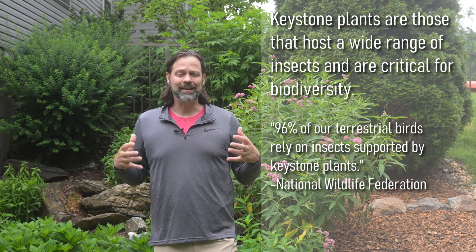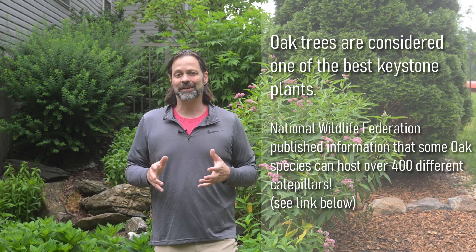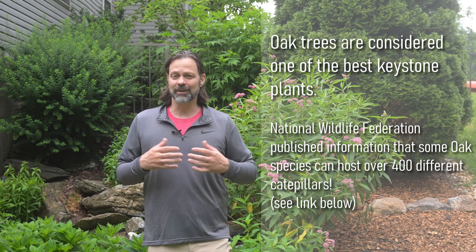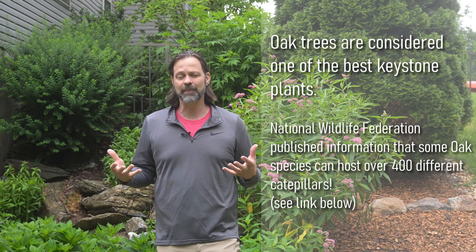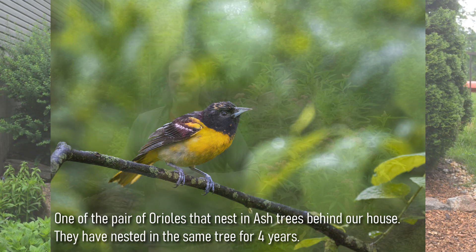Trees are important for birds because they often host a lot of insects and caterpillars. I'll put links in the description about host plants — plants and trees that are great at attracting different insects. Oak trees are one of the best host plants we have for all insects. I've added one or two oak trees on my property; you have to be careful because these are very tall trees, but there are lower cultivars that only get 20 or 30 feet tall. Taller trees give a lot more room for nesting birds — for example, I have nesting Baltimore Orioles that only nest at 50 to 100 feet and need trees of that height.